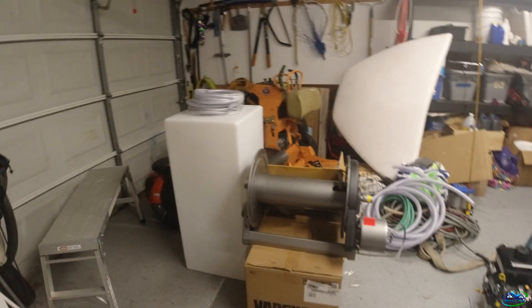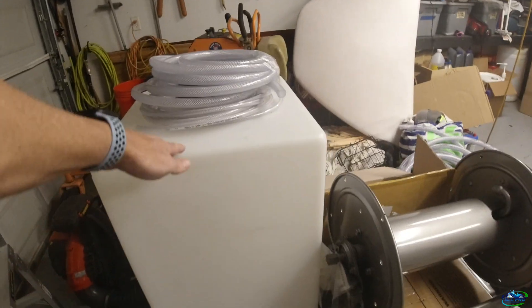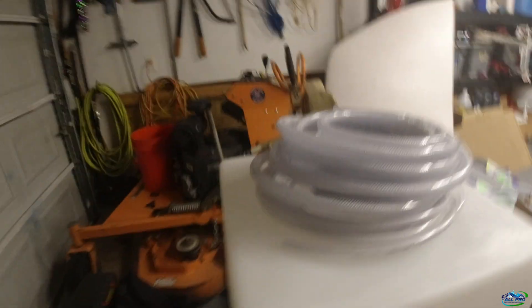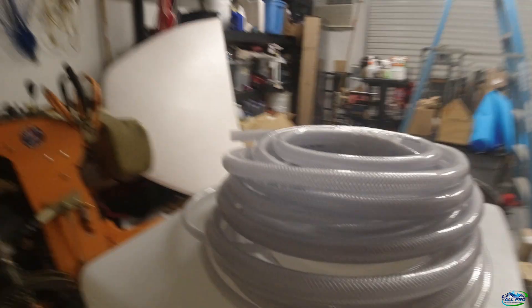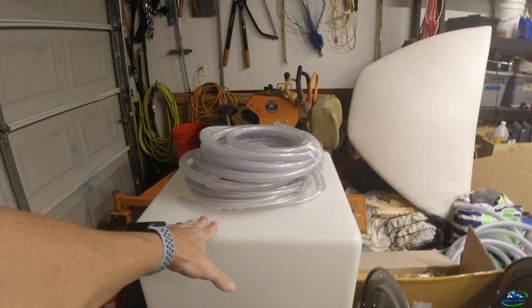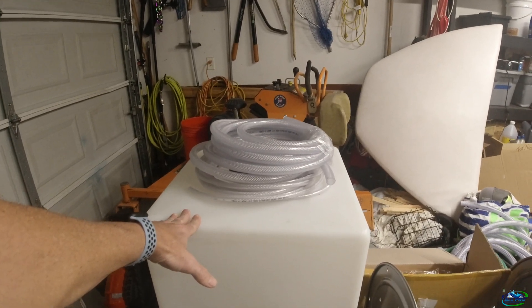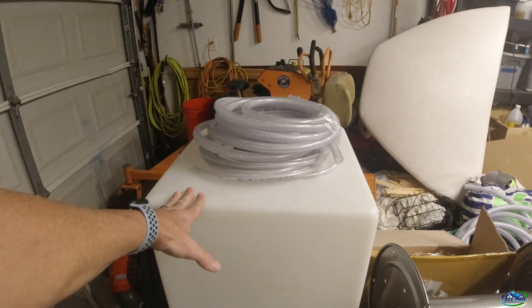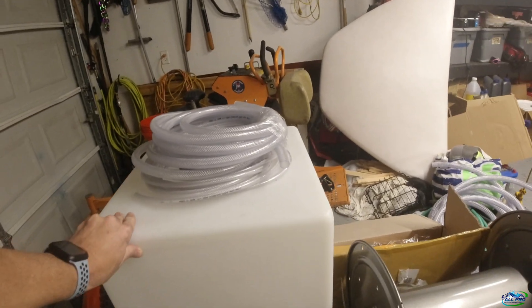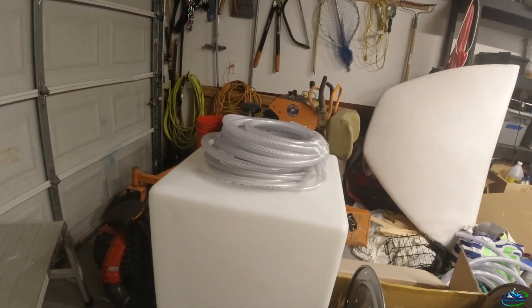So we'll start with the tank — I'm going with a vertical tank, it's a 55-gallon tank. It's got the markings on it here, as you can tell, it's got the 50 and all your gallons. This product came from Panhandle Power Wash out of Florida. Shipping was around 100 bucks, but it was cheaper for me to do that than find it anywhere else. No bulkheads at the bottom — 55-gallon vertical tank.